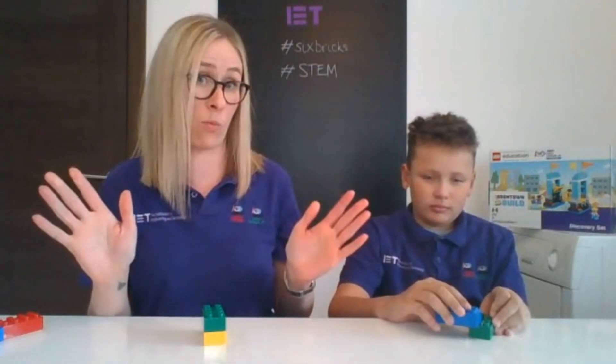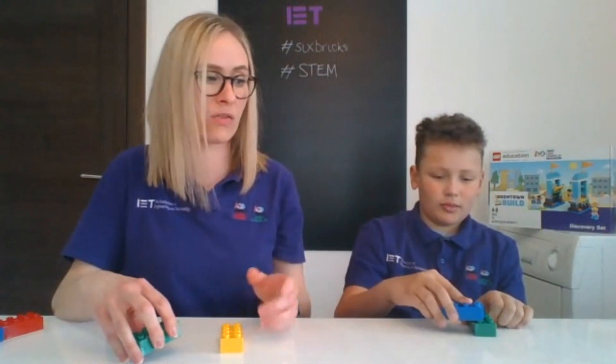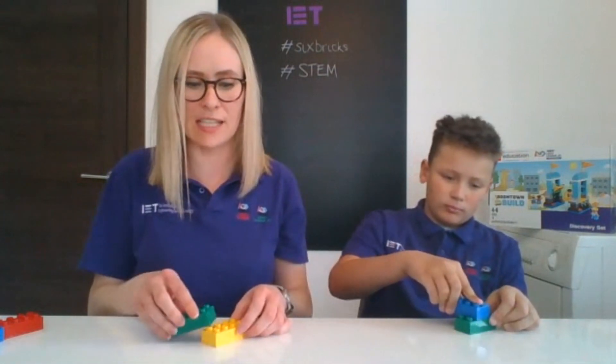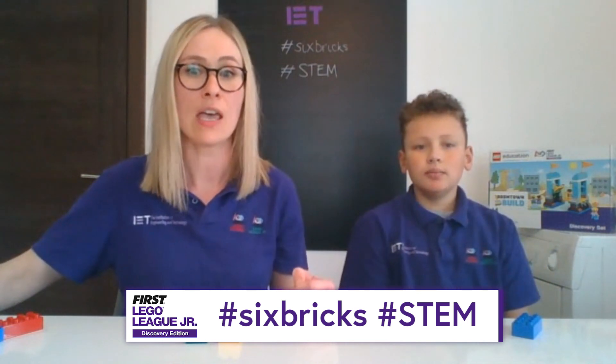Now I'm going to set you a challenge for next time. I want to see how many different ways you can click two bricks together. We just want two bricks — any two will be fine. I want to see how many ways you can find at home to put these two bricks together. I've already found one way, and that's another way. Myles has got all sorts of inventive ideas — he's going for a sideways connection on one stud only. Have a play around at home and count how many ways you can put them together. Send us your findings on social media — use hashtag six bricks and hashtag STEM to let us know what you found out. We had a great time today showing you our Discover Six Bricks activity. We hope you really enjoyed it too. Remember, send us lots of photos and videos of what you've been getting up to, using our hashtags.